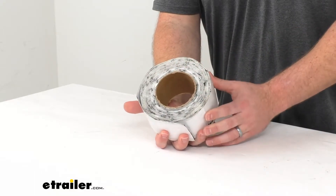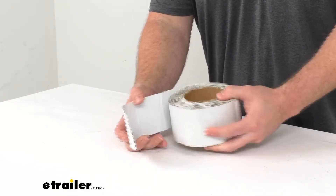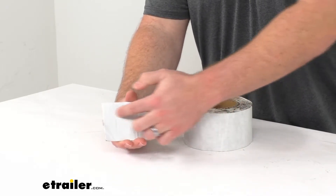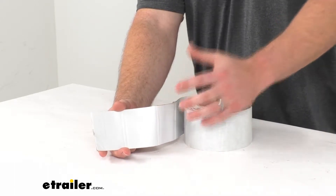Hi there, I'm Michael with eTrailer.com. Today we're going to take a quick look at this RV roof repair tape. This is an aluminum repair tape with a nice white finish to it, so it should blend in very easily with your white RV roofs.